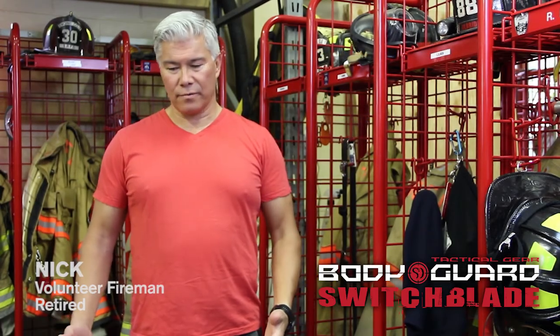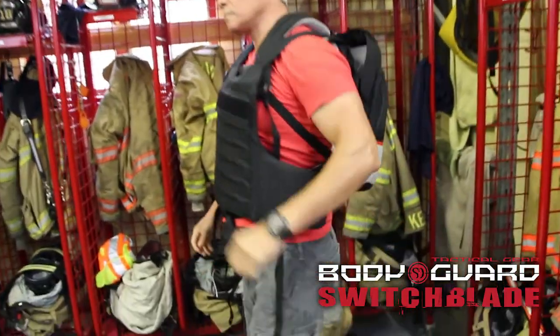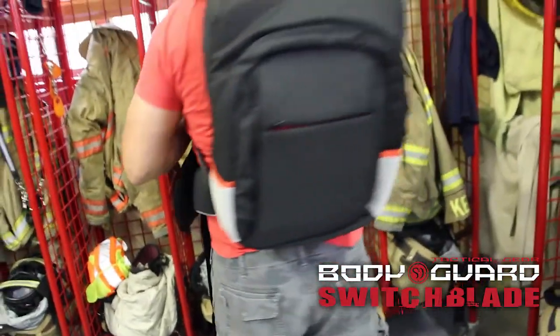It's awesome — you have protection front and back in no time at all, in just a second.